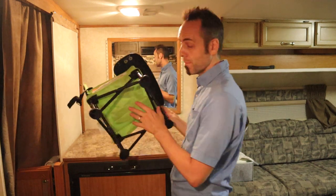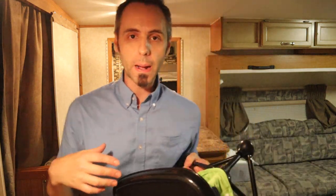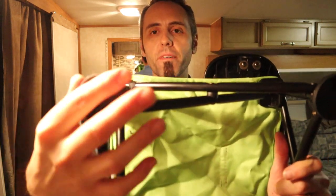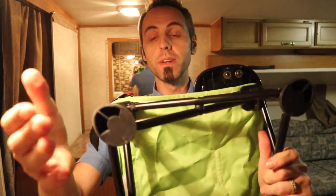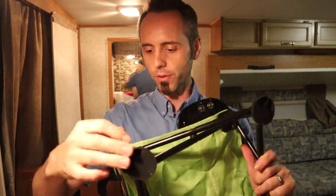It's got rubberized feet too. Most of the other high chairs, the bigger ones, just have a plastic base on the bottom with no rubberized feet. So this will help with non-skid — it doesn't slide around.